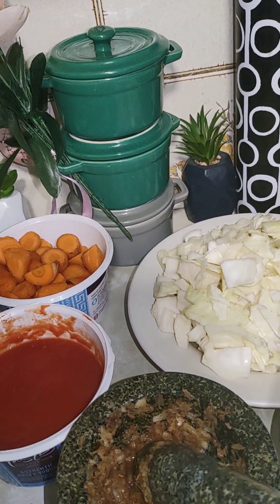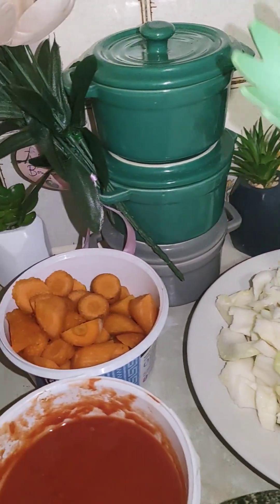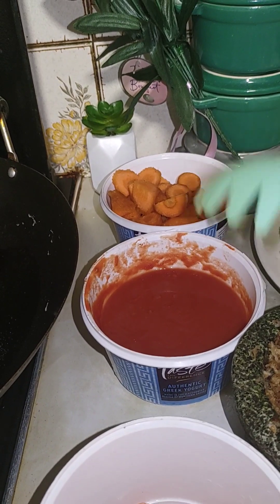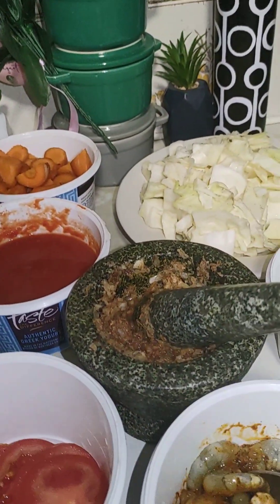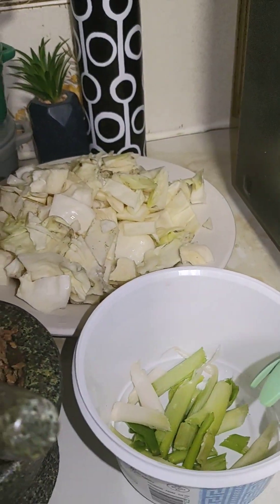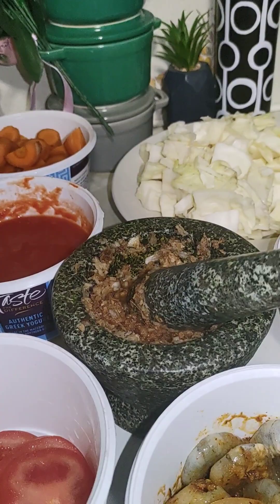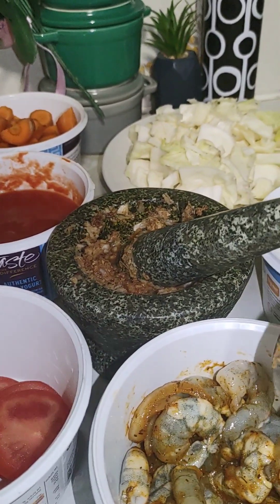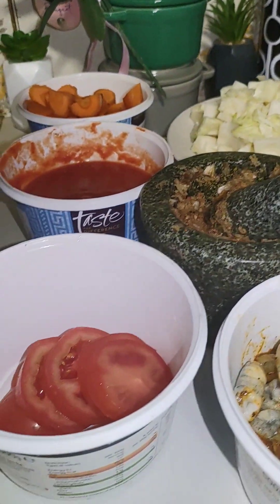These are the ingredients I'm going to use: my cabbage, which has been nicely diced — cut it any way you like — carrots, leftover tomatoes, and some fresh tomato. You combine what you have to make something out of it. There's onion and spring onion, and king prawn seasoned with hot seasoning — herbs and dry chili, all mixed up. I'm going to dry fry it, no oil.